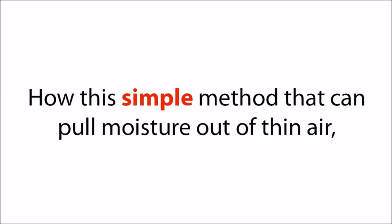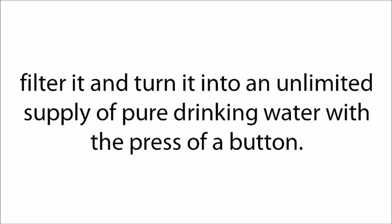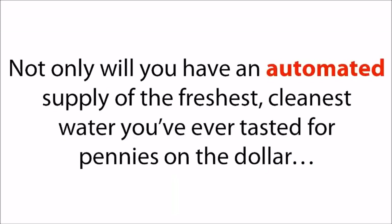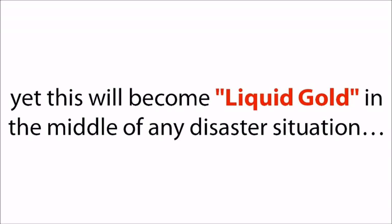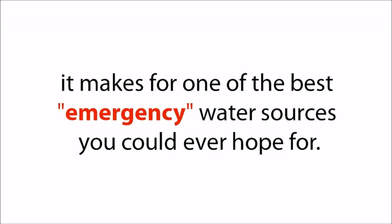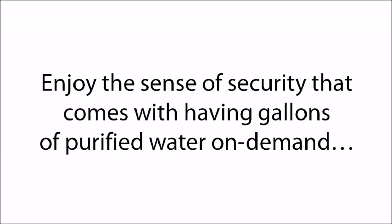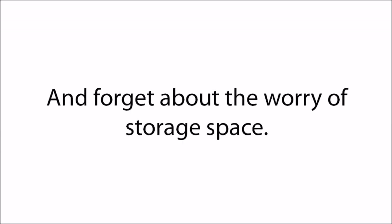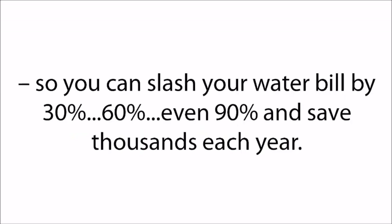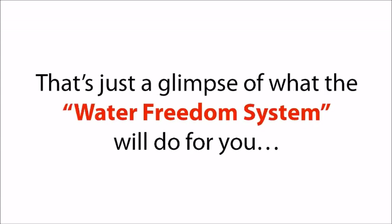Just look at what you'll receive inside the Water Freedom System: how this simple method can pull moisture out of thin air, filter it, and turn it into an unlimited supply of pure drinking water with the press of a button — for less than $200 in total costs and in under one hour of your time. Not only will you have an automated supply of the freshest, cleanest water you've ever tasted for pennies on the dollar, but this will become liquid gold in the middle of any disaster. Because the Water Freedom System is very light and portable, it makes for one of the best emergency water sources you could ever hope for. Best of all, it generates free water day in and day out, so you can slash your water bill by 30%, 60%, even 90% and save thousands each year. To date, more than 11,000 families have used this exact same system to permanently ditch their water suppliers.